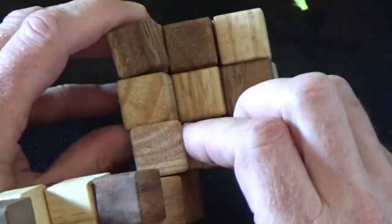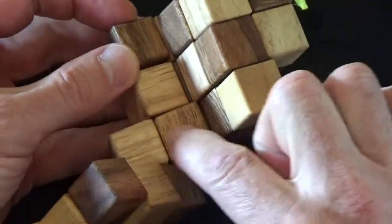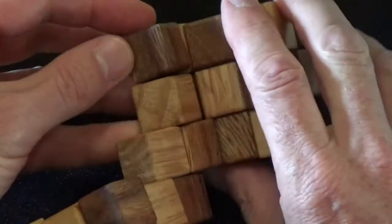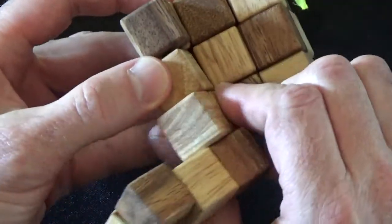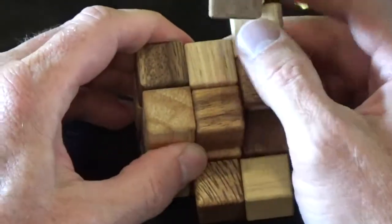The next step is we're going to take these two cubes here. This is the darker cube and this is the lighter cube. And we're going to flip them to bring them next to this dark and this light cube. So that looks like this.